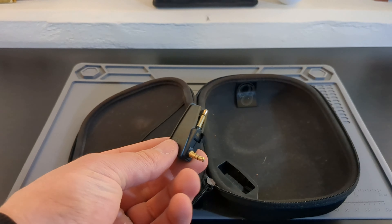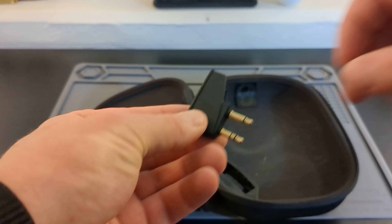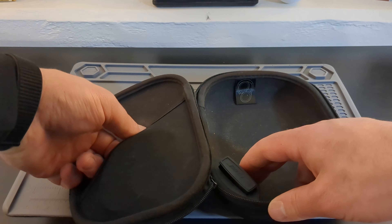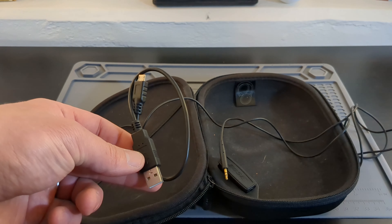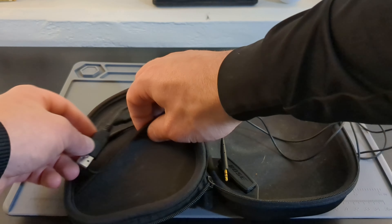I think they're better than the QC45s. The 45s are a tidge heavier too, so just a little less comfy. These come with an MP3 cord, a charging cable, and also an airplane connector, which is nice.